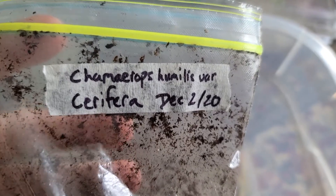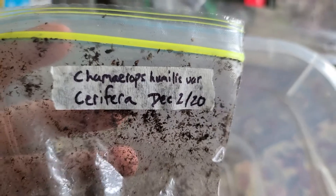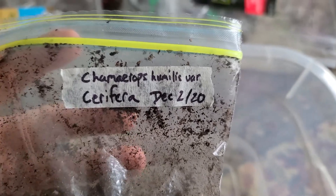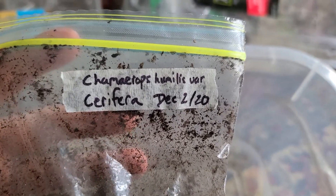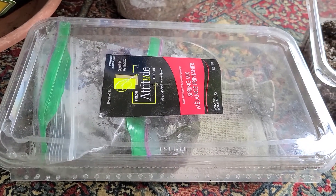What's going on everybody, it's been a while since I've made a video and updated you guys. Just to give you a quick update here on the box of palms, or my germination station — my makeshift germination station.